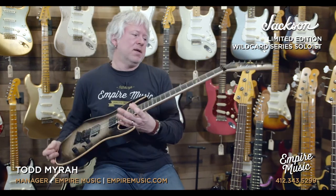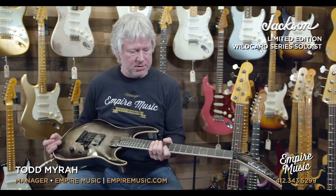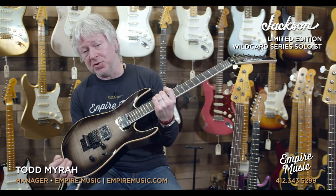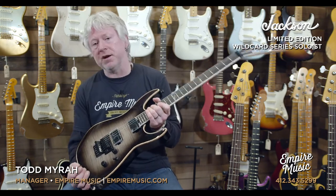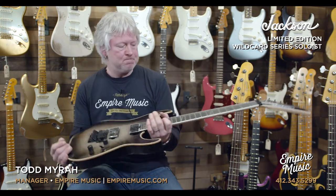Come check it out if you can — you've got to check this thing out, it's just brutal. If you're unable to come in, take my word for it: this thing will shred — you will melt faces with this thing. Check it out on our site, empiremusic.com. This is the Jackson Limited Edition Wild Card Soloist with the awesome Fishman Fluence pickups. I was running through an EVH amp — the lunchbox 5150 mini head in the 112 cab. We're carrying the EVH stuff as well. Cool, this is Todd, Empire Music — talk to you again, see ya.